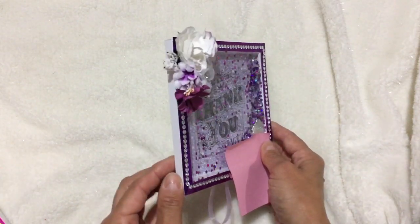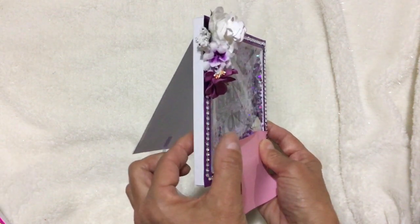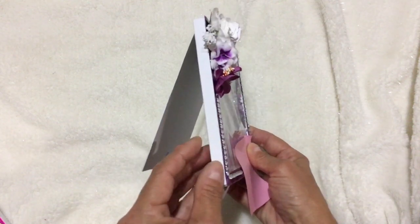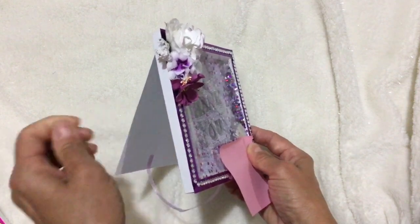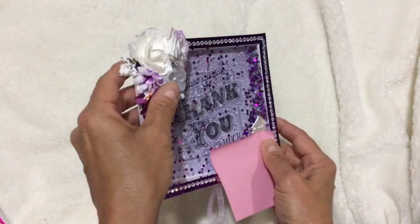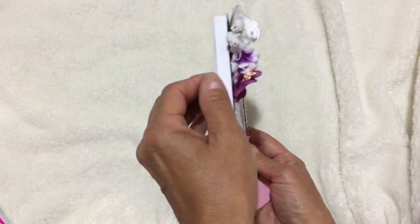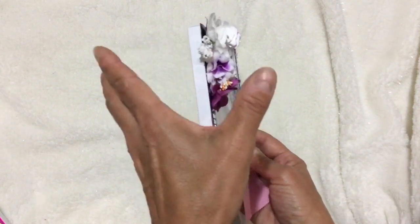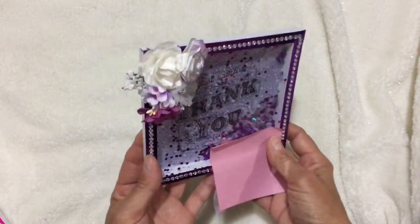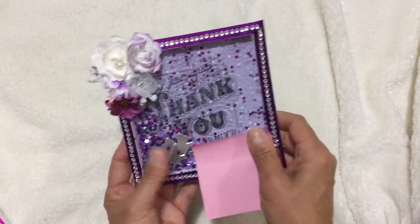I used scrimping mummies' tutorial. However, the ones she did were like an inch thick and I adapted these to be about a quarter inch or three-eighths of an inch — I made them a lot skinnier. The flowers really puff it up, but with an inch border it would have been uber thick, so I just wanted to flatten it down a bit. I put this beautiful 'just wanted to say thank you' stamp.